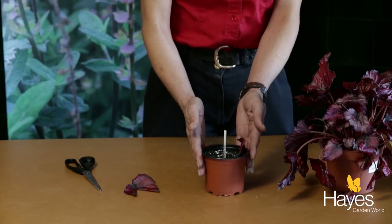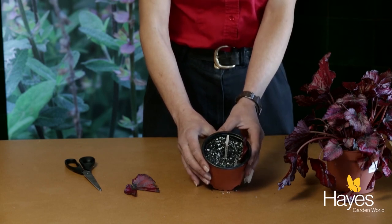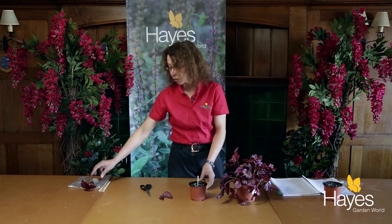Now, the next thing you'll notice is there's actually white fluffy stuff in here. That's called perlite, and that actually enables the plant to breathe and retains moisture, which is very important.